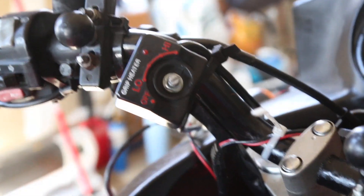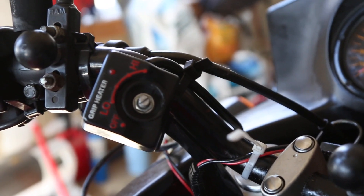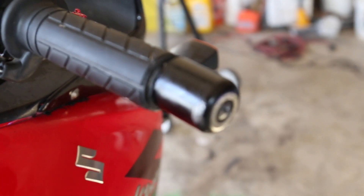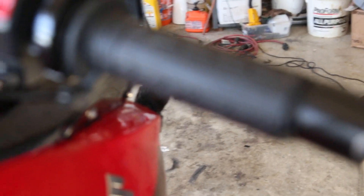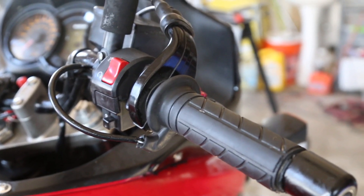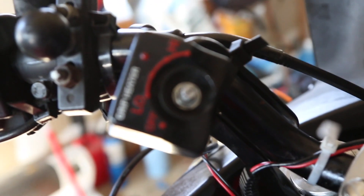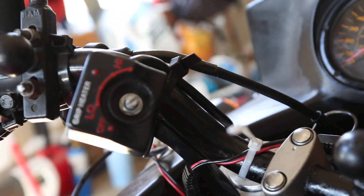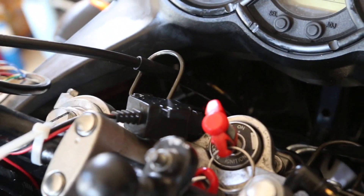I also have grip heaters — the button fell off, which is from Cycle Gear, so the quality is never that great, but it's cheap. The good thing is that the heated grips are just a rubber assembly and you don't have to install elements under your existing grips — it all comes together for a very easy install. My complaint is the button broke off, so I have to remove my gloves to use it, but other than that it works really well. I also have a USB charging port so I can charge a phone or cameras.